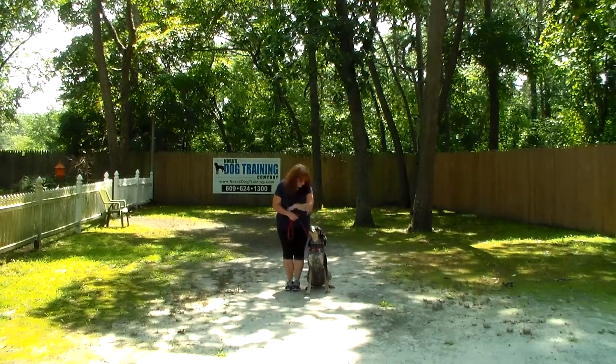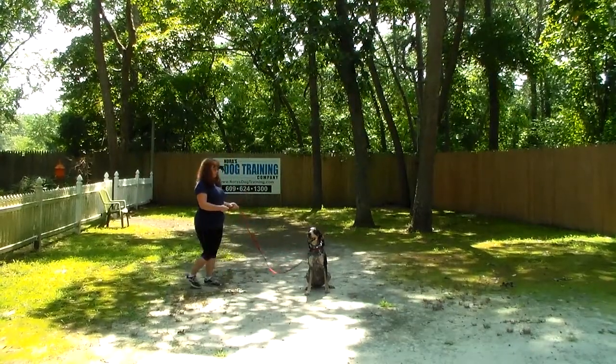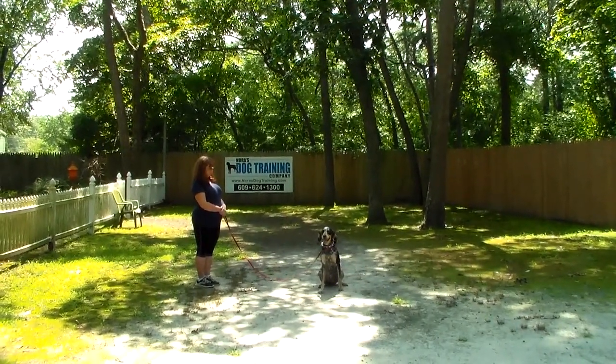Now if she doesn't sit, a little tug and release — 'no sit' — and Brandy puts her in another sit-stay. She goes out to the end of her leash and has her hold this 30 seconds, working up to 3 minutes.